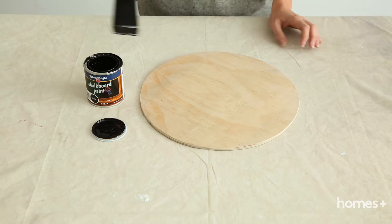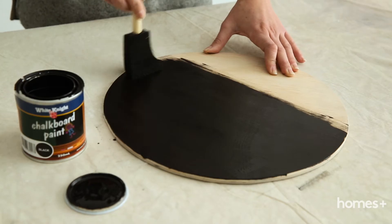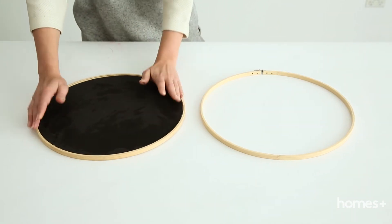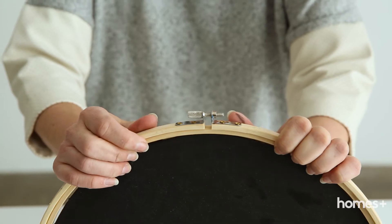Paint one side of the circles with the chalkboard paint and allow to dry thoroughly. Now, loosen the gauges on the outer embroidery hoops and slip in the circles. Tighten up the gauges and hang on the wall.